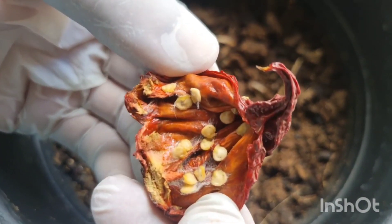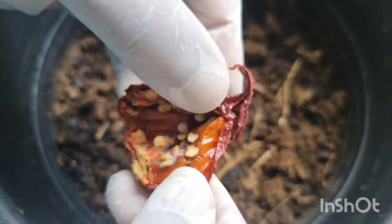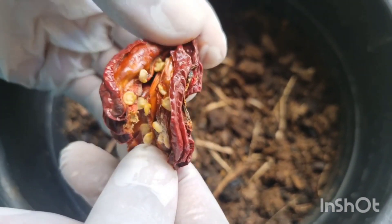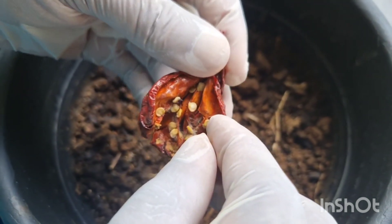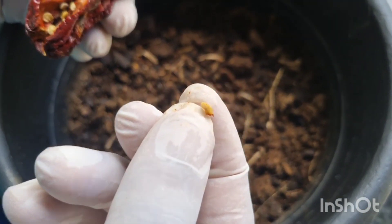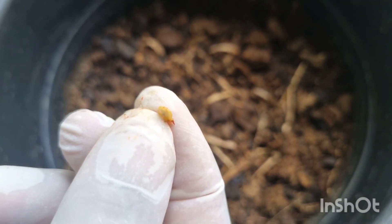Olha que semente bonita ela tem — muito bonita. É uma pimenta muito cara. Você pode até fazer a fim de estar vendendo a sua pimenta. Eu peguei aqui uma sementinha, tá vendo? Que sementinha legal!